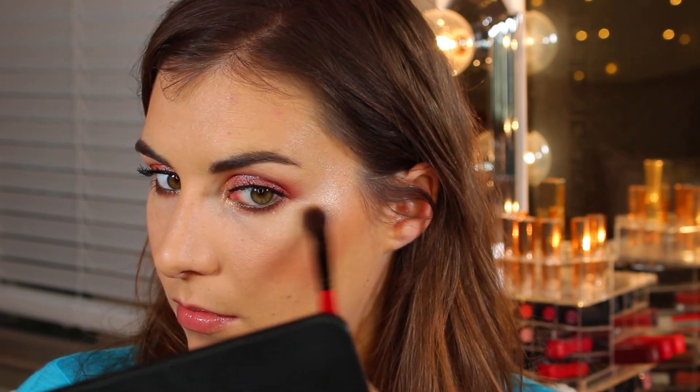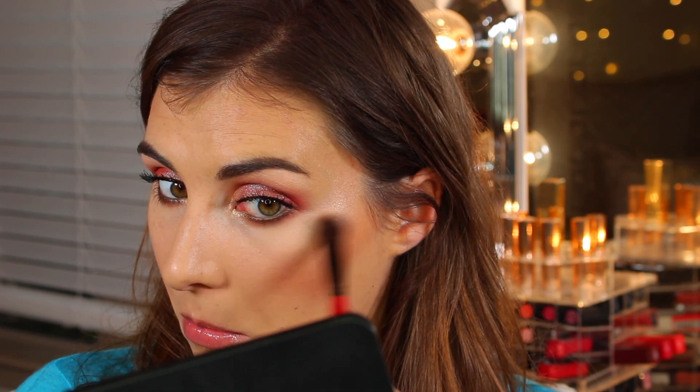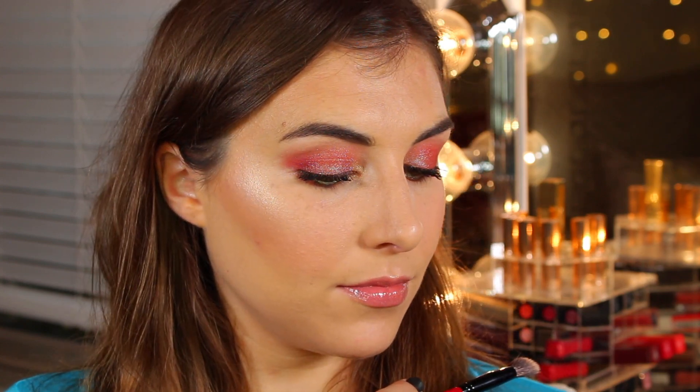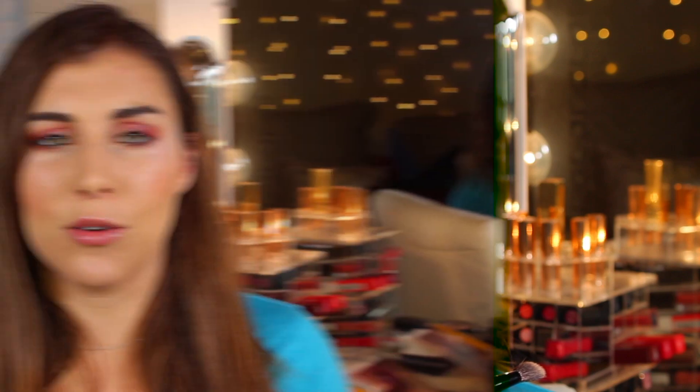It actually helps soften the look of that highlight and helps it blend more seamlessly in with the rest of the makeup on your face. And as you face towards the camera, it's totally visible from the front and it makes your cheekbones look so much higher. I hope you can see the difference on one side versus the other — personally I was blown away.